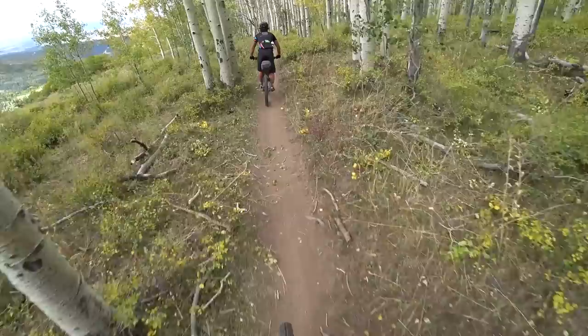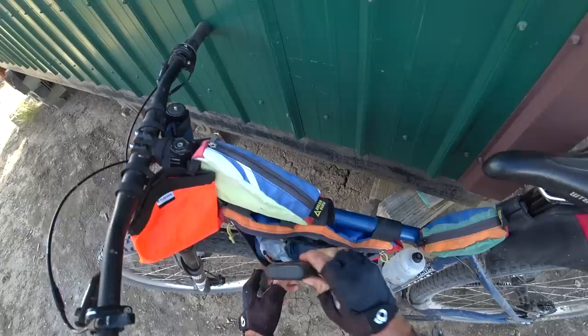That is the best part about the pinion system: you never need to worry about it. It's really nice to have that peace of mind when you're out in the middle of nowhere on a bike tour or bike adventure like the one we were on. We knew that every day when we woke up we were going to get on our bikes and they were going to work the exact same way we left them the night before.